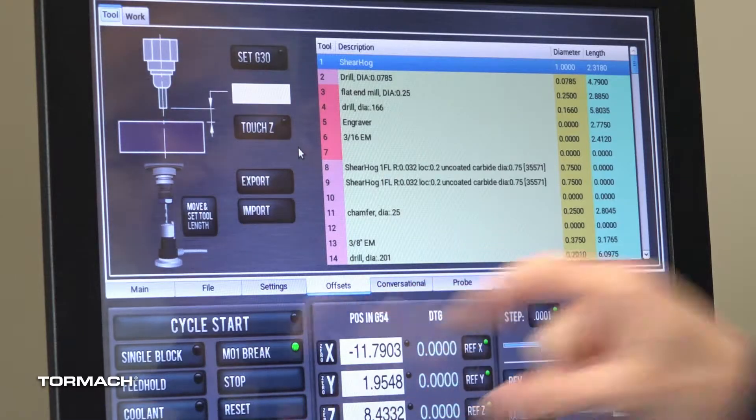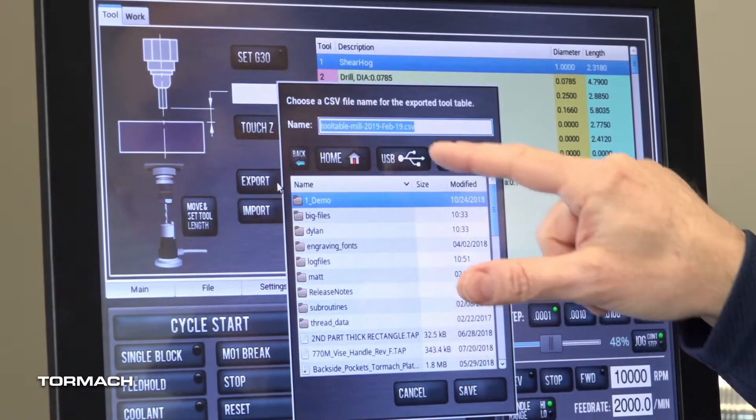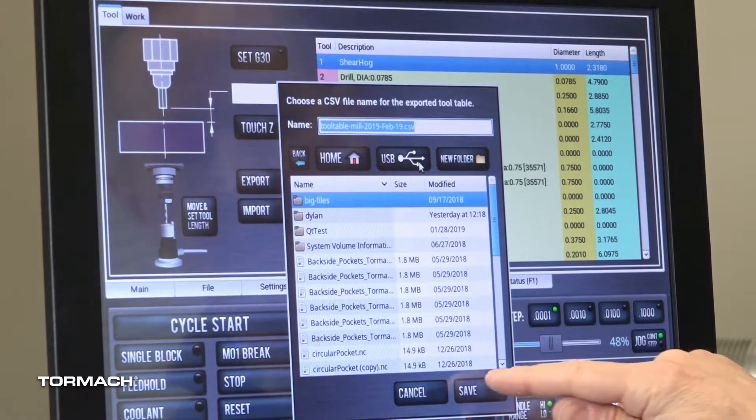If I'm on the offsets tab, I just click export and a file save dialog comes up. I can go to the USB stick I have plugged in, and it suggests a mill tool table filename. I save that file, then go to my laptop that has Microsoft Excel and pull it open to make some edits.